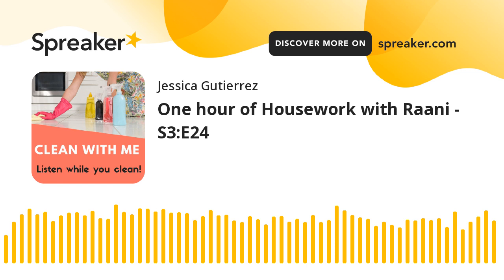For those of you who start a load of laundry at the beginning of the episode, I'll try to remember at the end to have you switch the clothes from your washing machine into the dryer. So this would be a good time to start a load. I didn't used to do this, but Jessica gave me the idea because she likes to start a load at the beginning of her cleaning sessions.